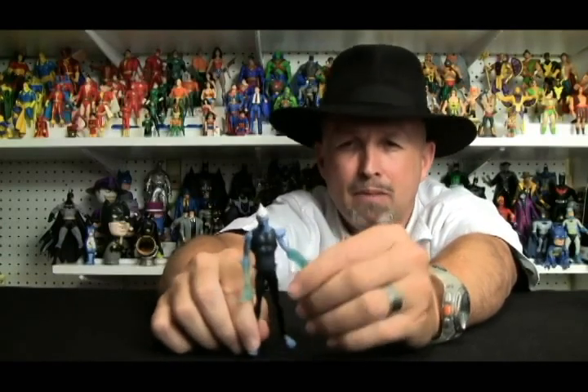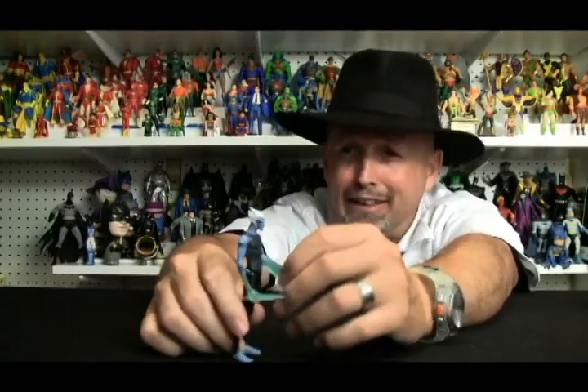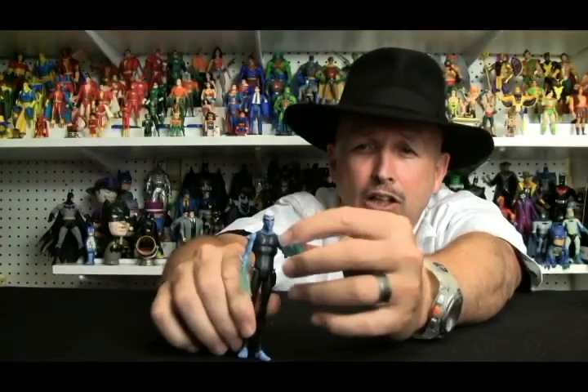I've never quite understood that. It just seems like the only person — Mr. Freeze — he doesn't have elf-like ears, but why is that? Anyway, I digress greatly. Let's go ahead and take a look at him close up.